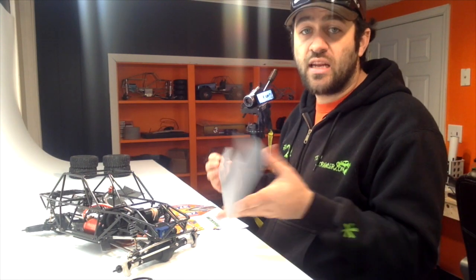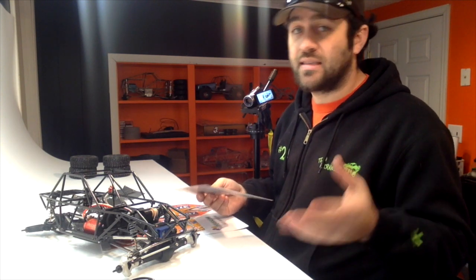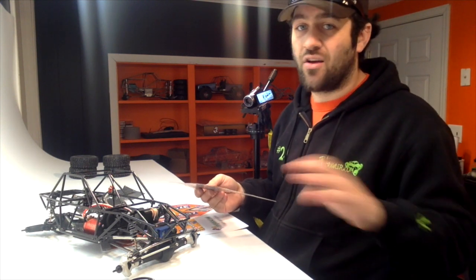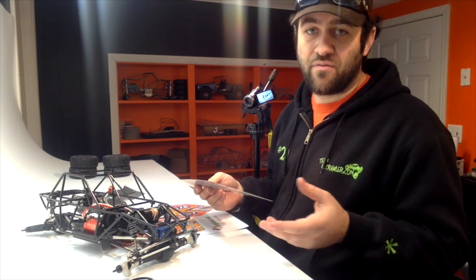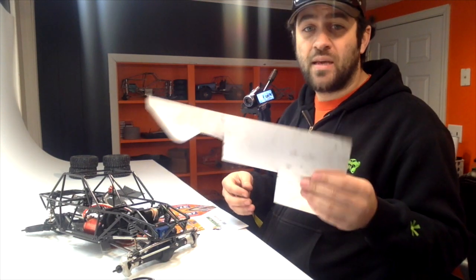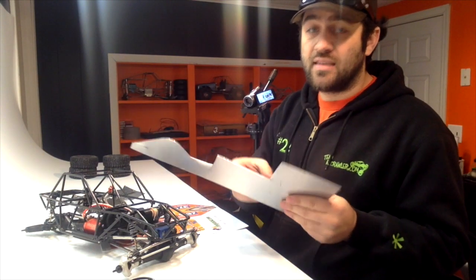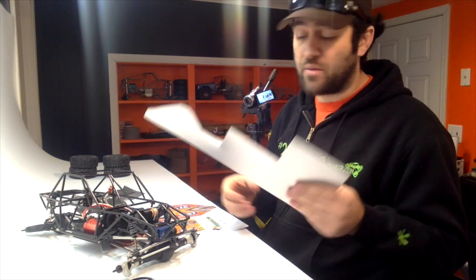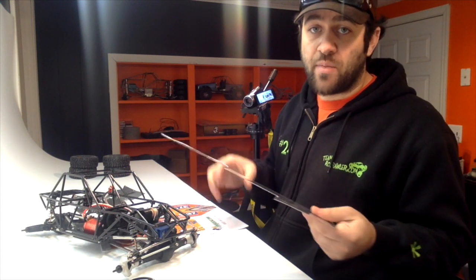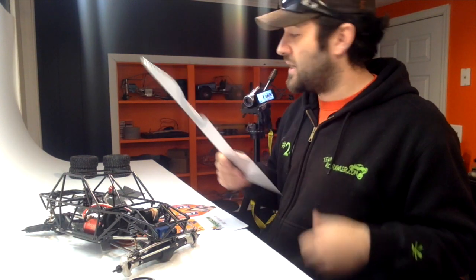For my aluminum sheeting, I go to a local metal supplier called Metal By The Foot. You can probably find a similar store in your area — there's metal cut to length and all kinds of different names that are fairly obvious. I got a few pieces that run like a dollar to two dollars each. This is .025 aluminum — very thin, very flexible, works great for panels. You can cut this with a pair of tin snips, and it makes it very easy to make these panels.